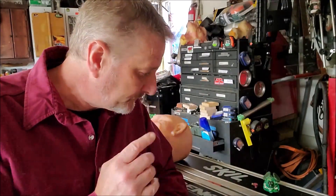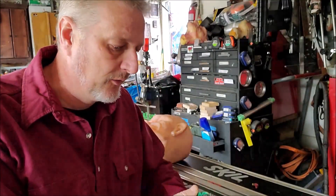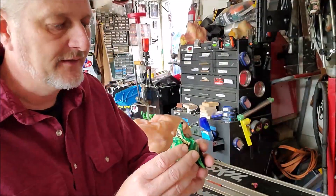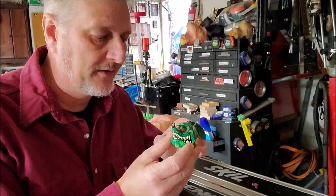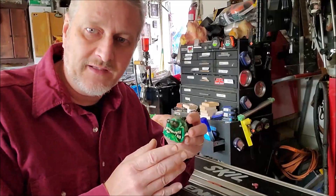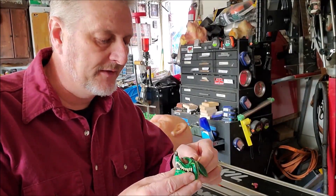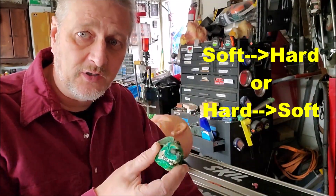One of the things I was waiting for was something to make a mold of, and I found one. This is a small object — it's a Rat Fink skull head. I've started to prepare it for the mold, but this brings up a pretty important and fundamental aspect of mold making: soft to hard and hard to soft.